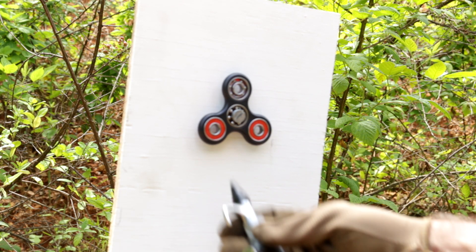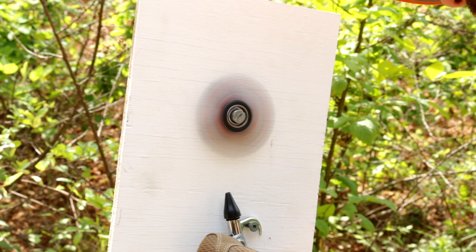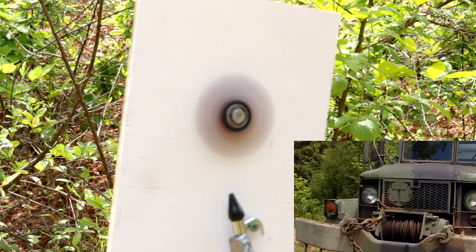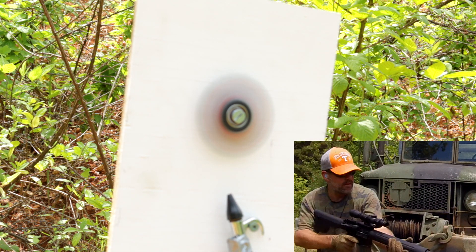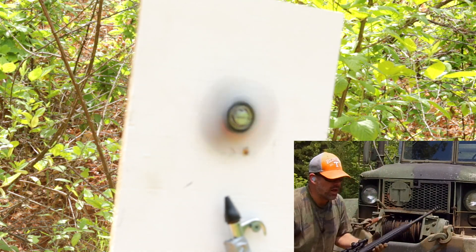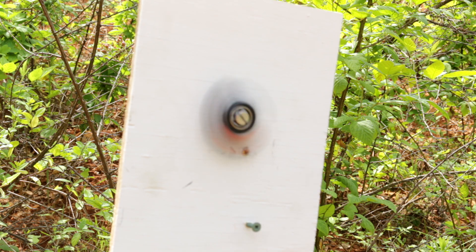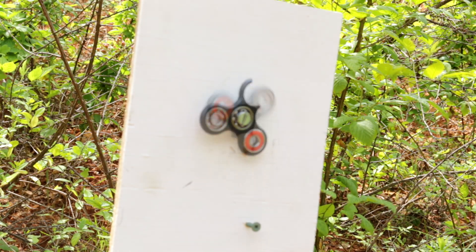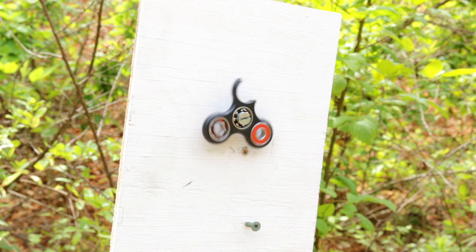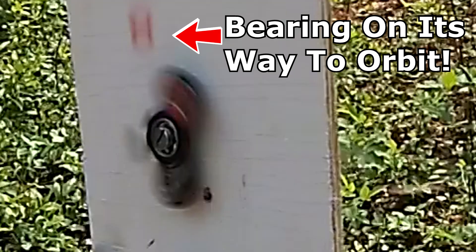I've got my screw here that will hang my air compressor. So here we go. Oh, Jimmy — I don't think you're going to be getting your fidget spinner back. I looked everywhere, looked high and low for this bearing and the piece that fell off. I have no idea where it went — it's probably in orbit somewhere.